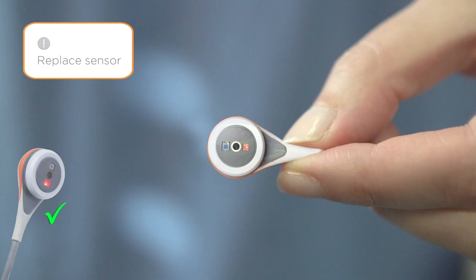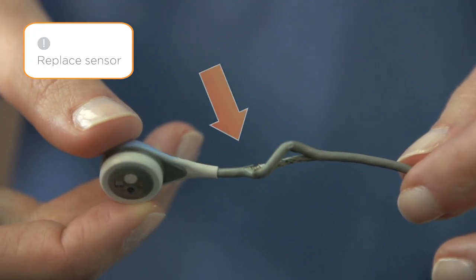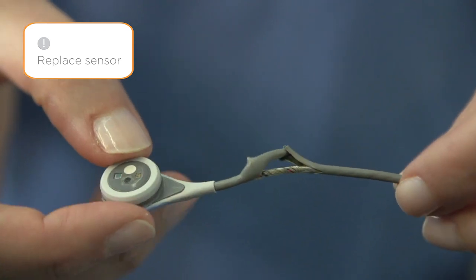Inspect the sensor for the following issues which require sensor replacement. If the ring has a white or metallic luster, the sensor has exceeded its lifetime and cannot be used. If there is any damage to the sensor housing or sensor cable, do not use the sensor for patient monitoring.